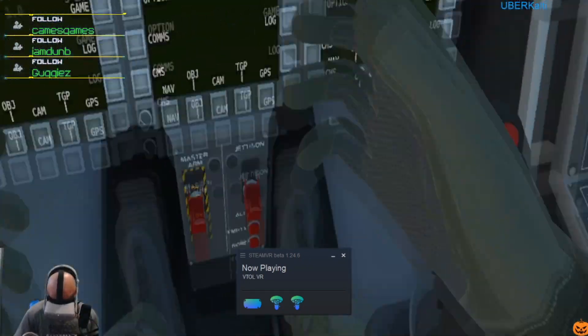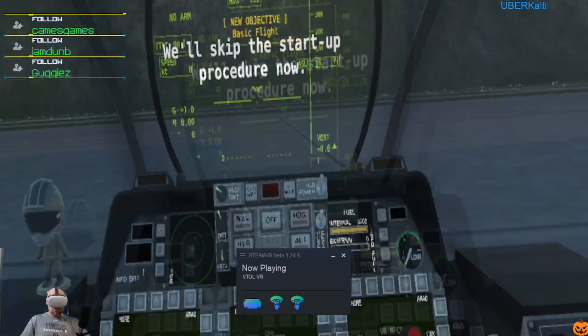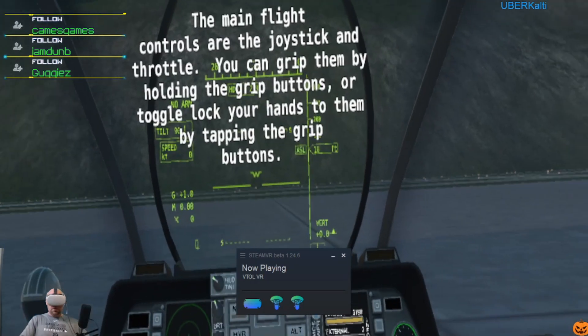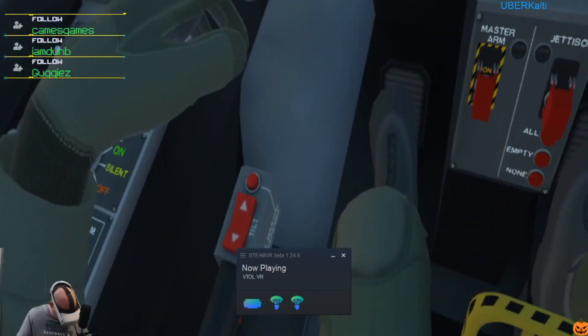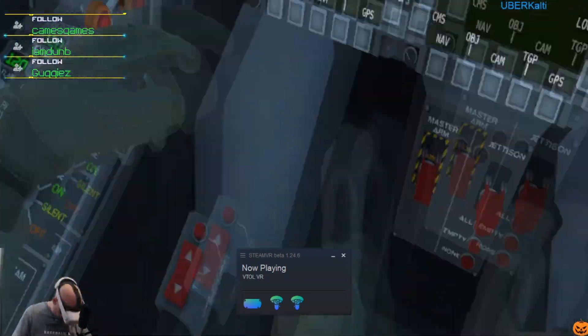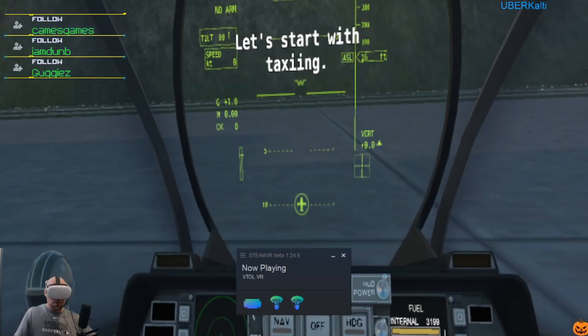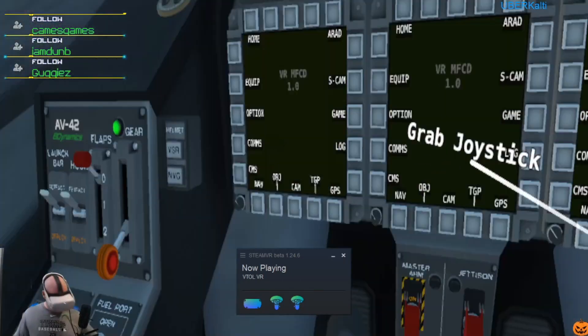Welcome to the basic flight tutorial — we'll skip the starter procedure and pick up where we left off. The main flight controls are the joystick and throttle. You can grip them by holding the grip buttons, or toggle-lock your hands to them by tapping the grip buttons. Let's start with taxiing — grab on to the main flight controls now.